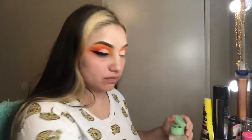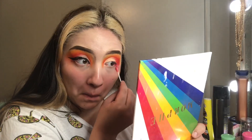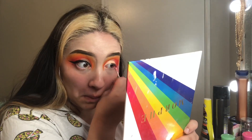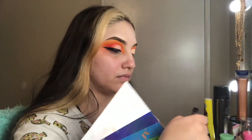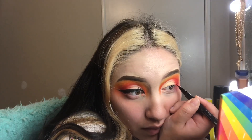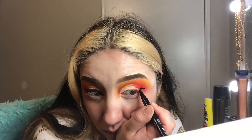Once I finished that, I took some makeup remover and removed the excess fallout from underneath my eye and cleaned it up. Then I went in with my NYX black liner and made my wing — sorry if you can't see it well, I was trying to face the camera at the same time. That was basically the last step; I finished my face makeup, got dressed, and that was the completed look.